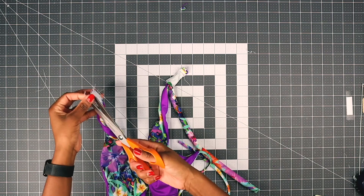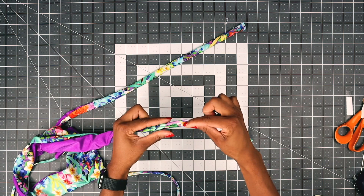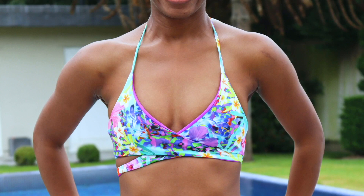You can close the small hole with your sewing machine or hand-stitch. And here's the final product. Thank you so much, designer. I'll see you in my next video.